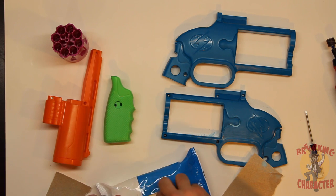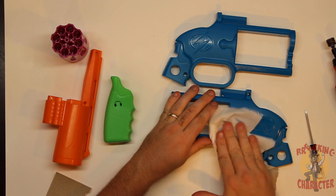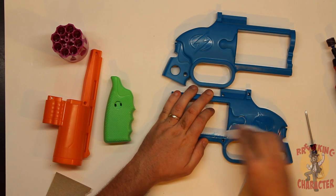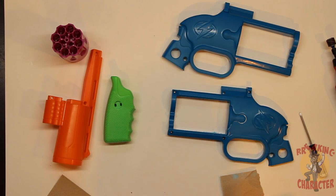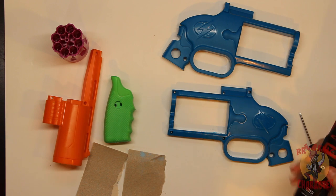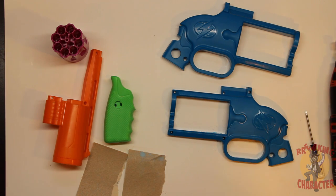I'll use a moistened paper towel — or baby wipes, which are already pre-wet — to come in and grab all those plastic shavings, because you don't want any of that debris on when we begin painting. And there we go, it's off that simply. You are more than welcome to use sandpaper for the entirety of this — I'm going to go a little fast to get this video out on time, so sit back and enjoy the sped-up version of me sanding.